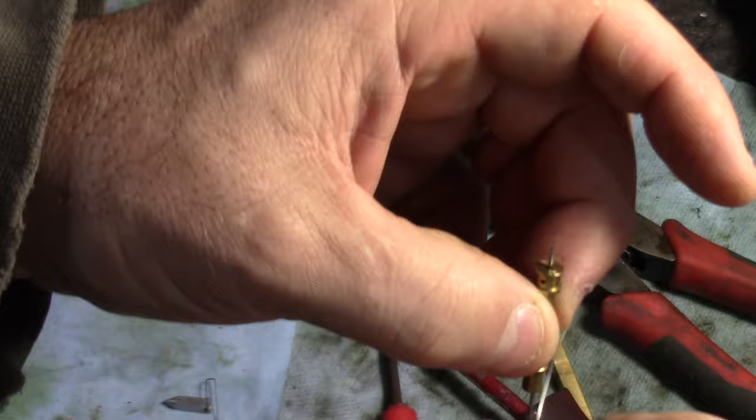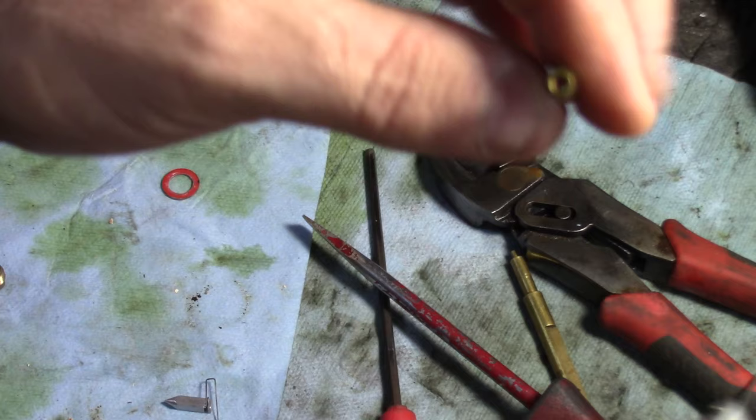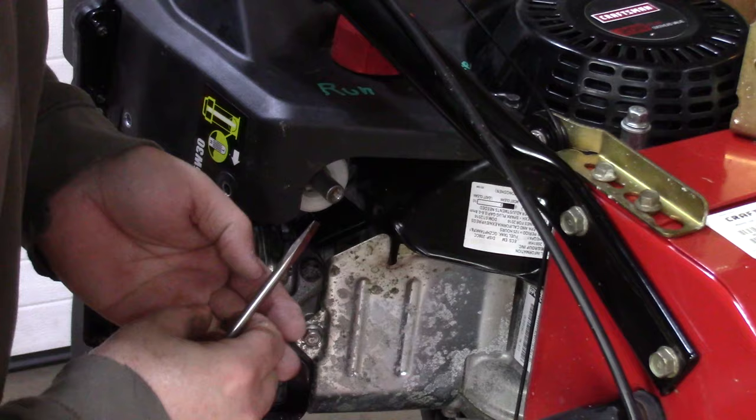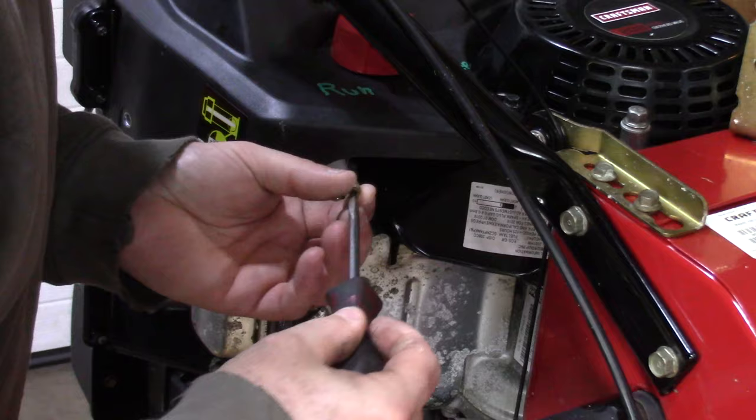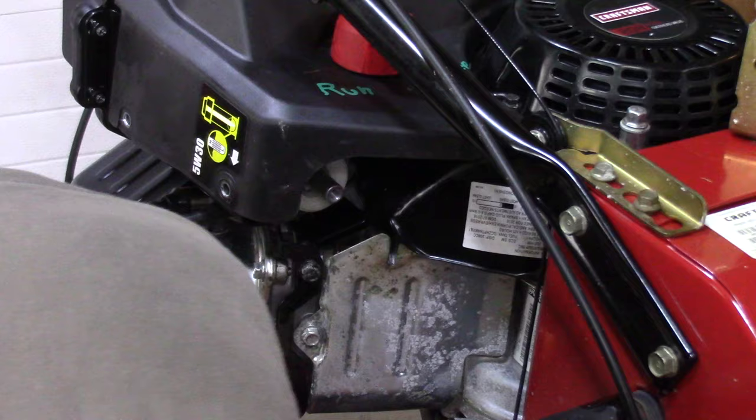I'm not sure where the dirt was that wasn't allowing me to see through there, but now I can clearly see through it. All right, so I'm going to put this thing back in and see if it takes care of the issue. It's easier to remove these things if you have the machine on the ground, but it's a lot harder to work on — though you have gravity to drop these things out. Put our bowl on.